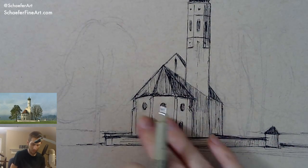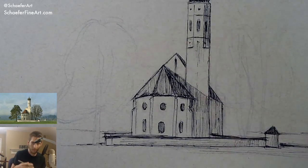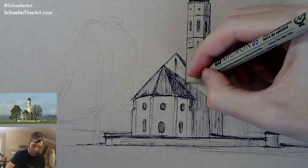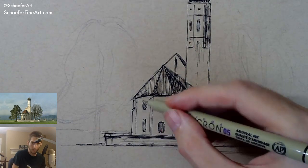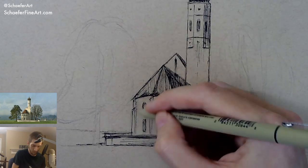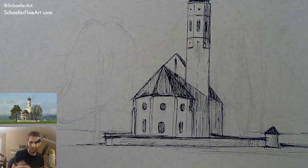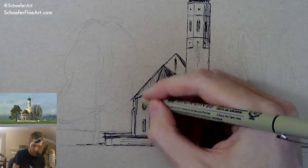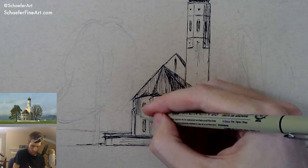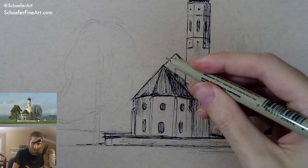Just got to add some shadow on the front and then fill in some of the trees here and call it a night. Won't take up any more of your time here soon. I appreciate everybody tuning in — you could be anywhere in the world right now but here you are. So I always greatly appreciate your support. Hanging out with me and Kitty here on my lap — my little drawing buddy.